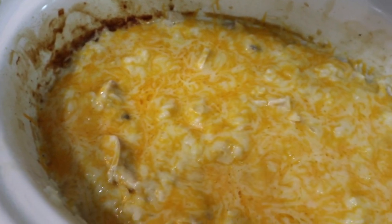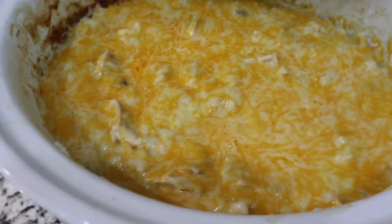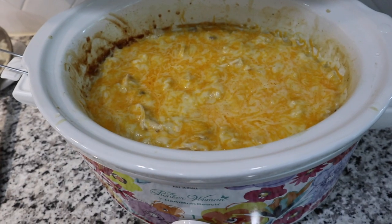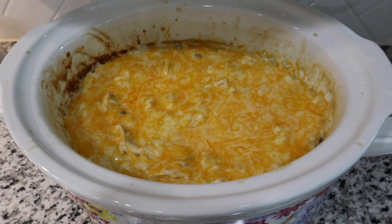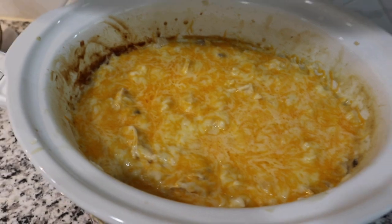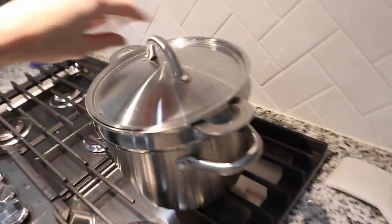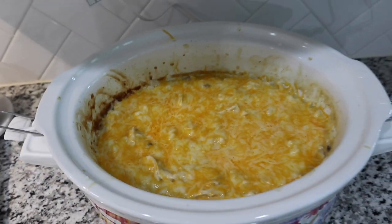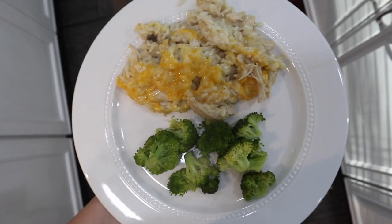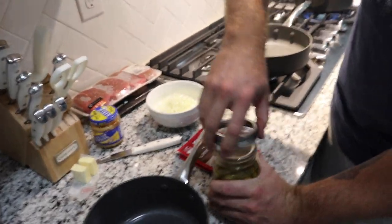The cheese is pretty much all melted — this is like ultimate comfort food right now, which is exactly what I need since I haven't been feeling great. I forgot to mention that 30 minutes before you're done, if you want to add sliced mushrooms you can — the kids wouldn't eat it so I skipped that, but it is an option. Everything's done, cheese is melted, and we're going to have steamed broccoli on the side.